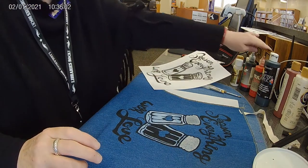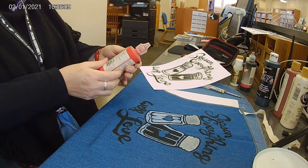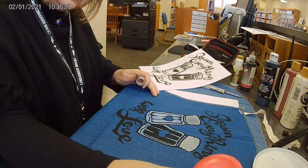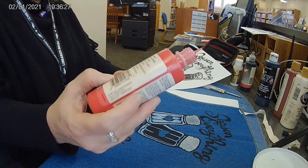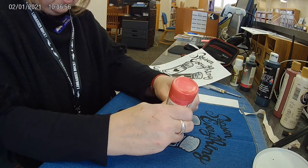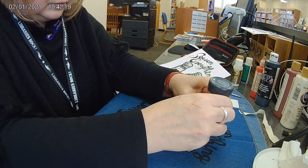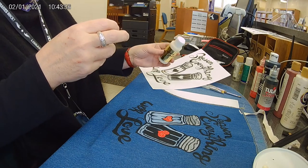I think we're going to try the puffy paint for the heart. This will probably take a lot longer to dry, so you're going to have to leave it somewhere to set. It's a liquid glitter paint that's clear.